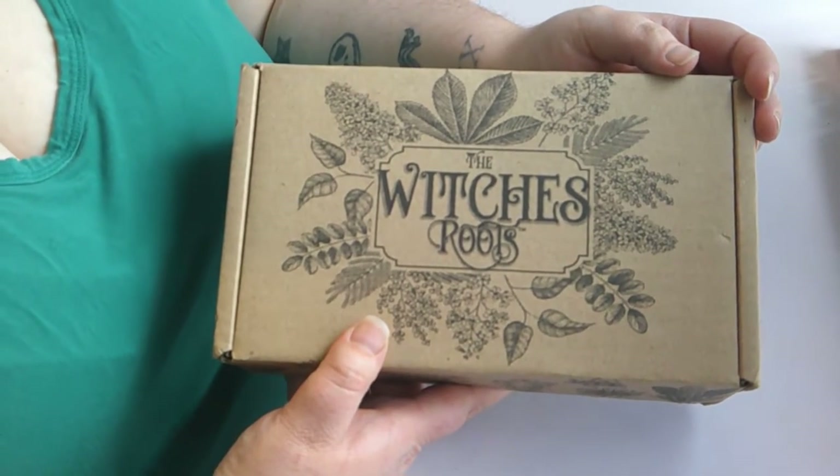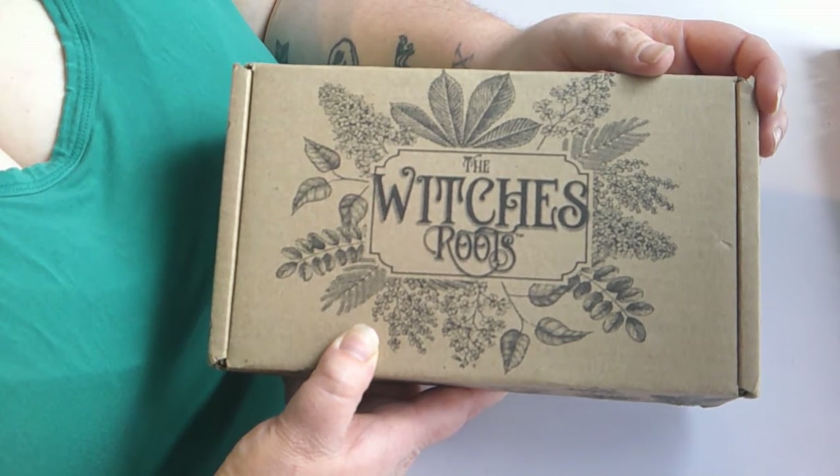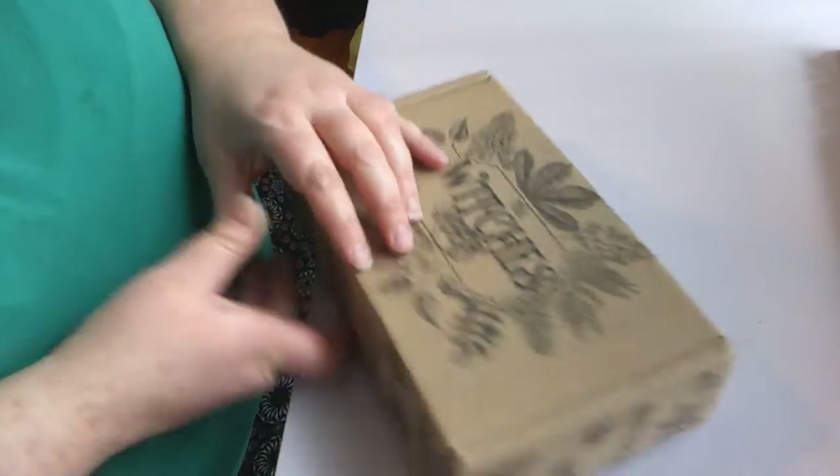If you would like any information on this box, I will leave it all down below. This is not a sponsored video — I did pay for this myself. I just really enjoy this box and want to share it with you guys. So let's get right into it.